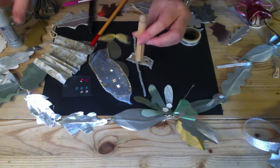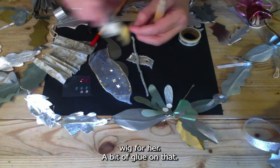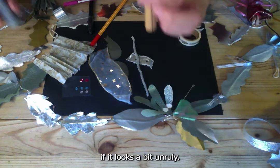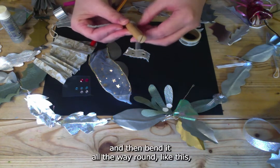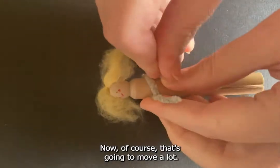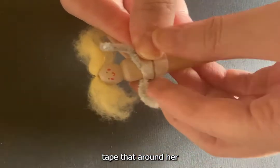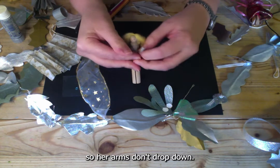Next, add some hair. Take a little bit of wool, tie it in the middle to make almost a little wig, put a bit of glue on and stick it to her head. You can always give her a haircut later if it looks a bit unruly. Then get your pipe cleaner, lay it over the front of the doll, and bend it all the way around to the front — that's going to be her arms. Secure it with washi tape or masking tape so the arms don't drop down.